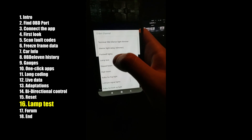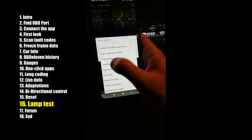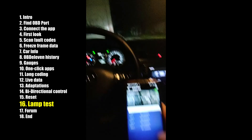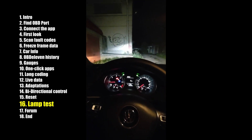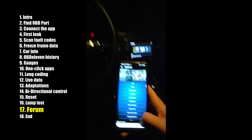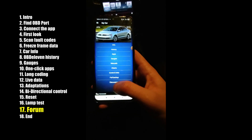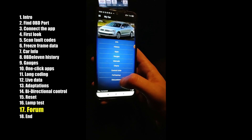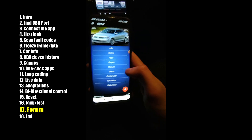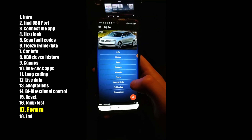The lamp test will light up every single light in your car. Let's try it — yes, everything is lit up. Go back. You also have Discussions, which takes you to the OBD11 forum where you can discuss and get advice from more experienced users.